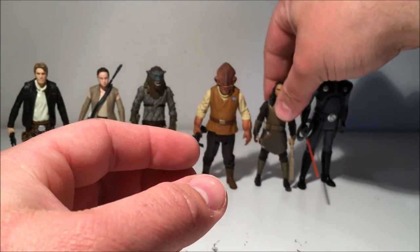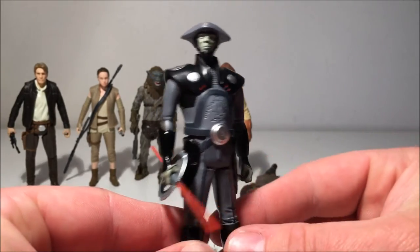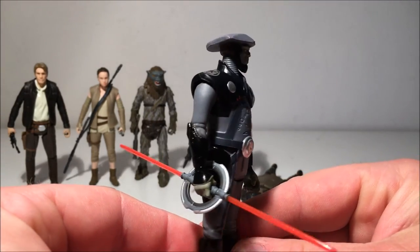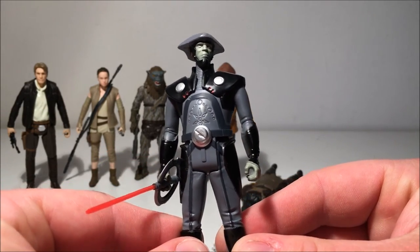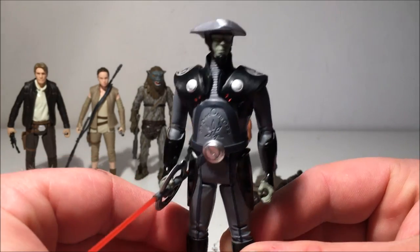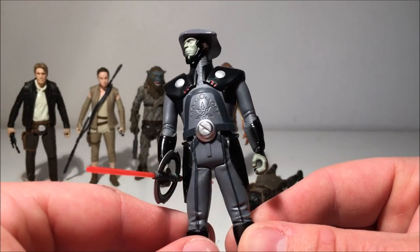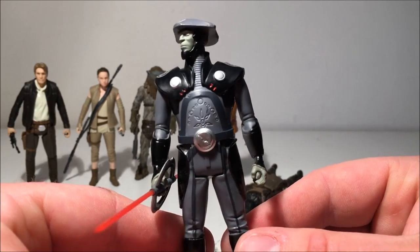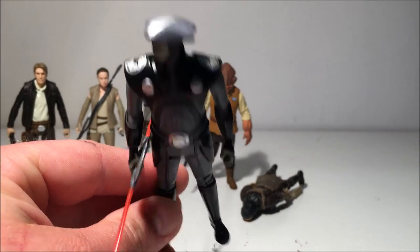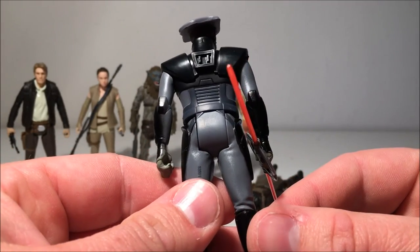To round out the space wave, we've got one from Star Wars Rebels — the Fifth Brother Inquisitor. This guy's really cool; I can't wait to get the Seventh Sister as well. He was pretty tough but didn't last long — spoiler alert, sorry. He's based on concept art for the Jedi Killer, or what became Kylo Ren, so he's sort of from the scrap pile from Force Awakens and they used him in Rebels, which turned out quite cool. I really like the ornate design on his stomach armor and the Imperial cog on his shoulders.